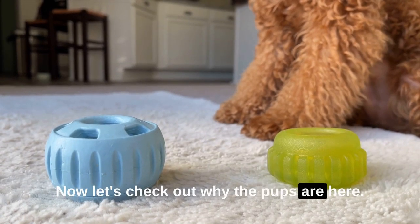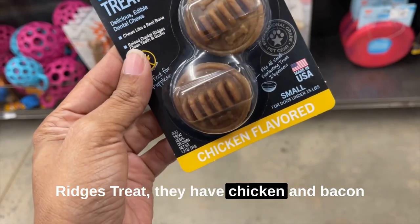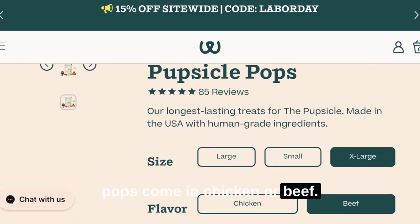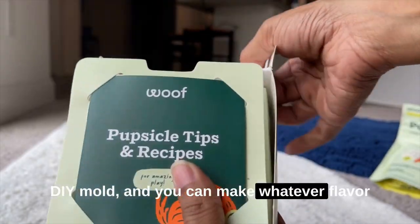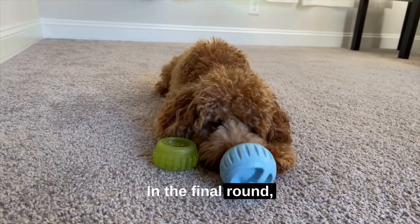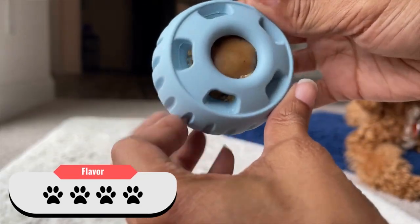Now let's check out why the pups are here. What tasty flavors do these treats come in? If you refill your toy with the dental ridges treat, they have chicken and bacon flavors. The pre-made Pupcicle pops come in chicken or beef. They also have vitamin pops too. But if you get the starter pack, you get a DIY mold and you can make whatever flavor you want — so that's basically unlimited flavors. In the final round, Pupcicle takes the crowd again: 3.5 out of 4 paws to the sprocket and 4 out of 4 paws to the Pupcicle.